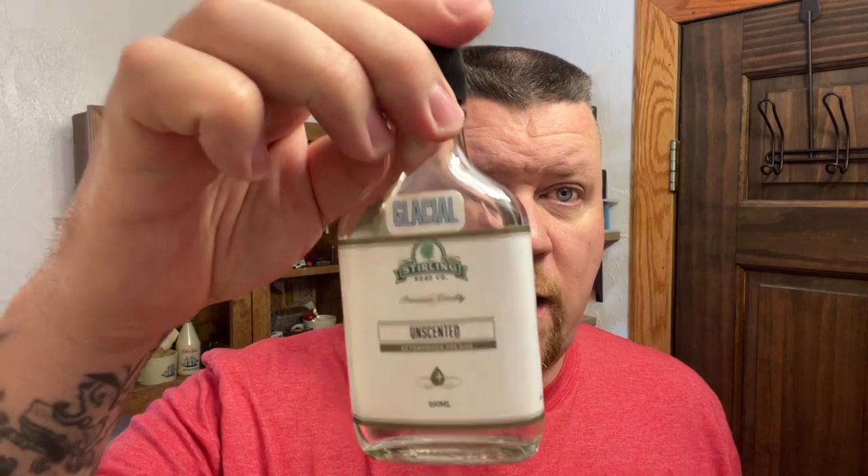I want to get cleaned up with some cold water and I will be right back. Oh yes, wow, that's nice. And since I don't have a matching splash, I'm going to use the Glacial Unscented by Sterling. That baby is getting low. I love that menthol. And to top that off, I'm going to use a little bit of Star Jelly.